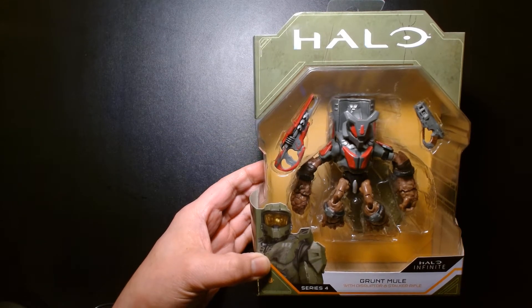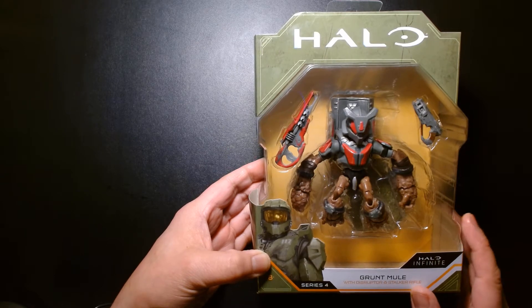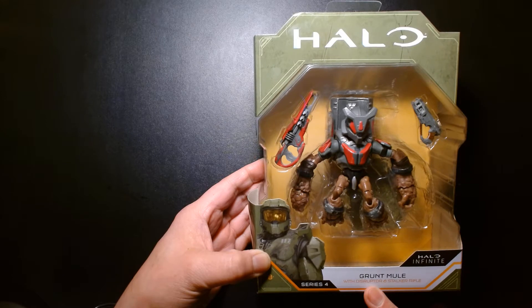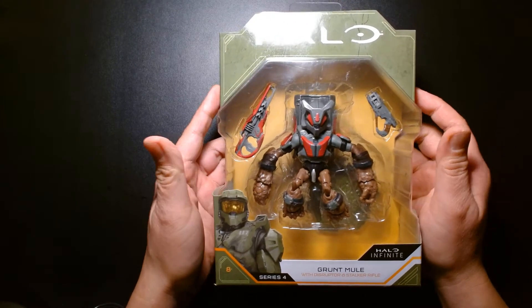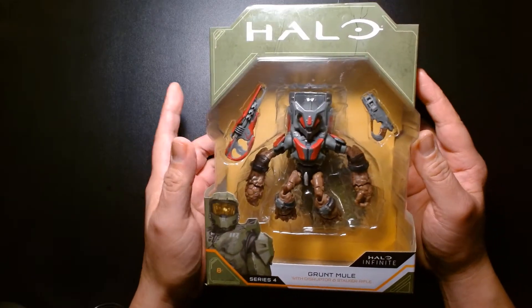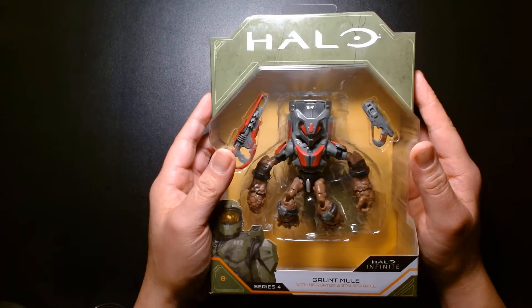Welcome back, it's me Lou. I'm here for another action figure unboxing and review, and today we are featuring this — part of Jazwares' World of Halo action figures. We have the Grunt Mule with disruptor and stalker rifle. With the recent release of the new Halo Infinite game, I got really crazy mad about wanting to get more Halo action figures, so I picked up this guy recently and he looks great.